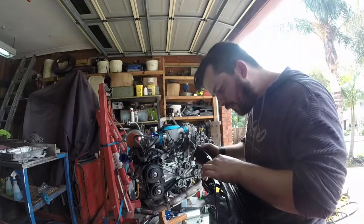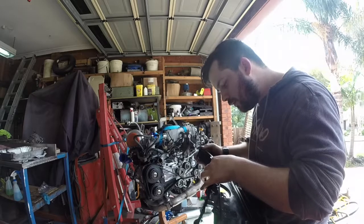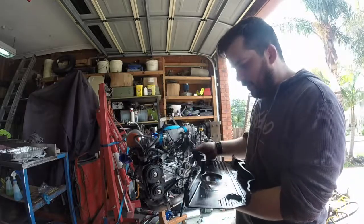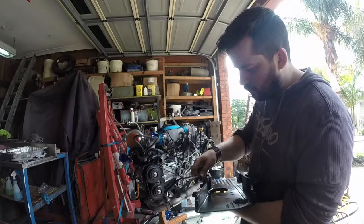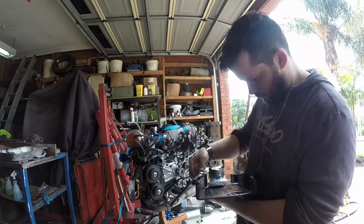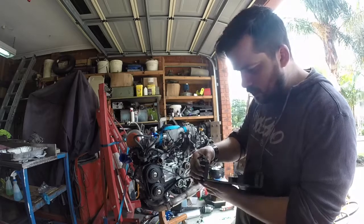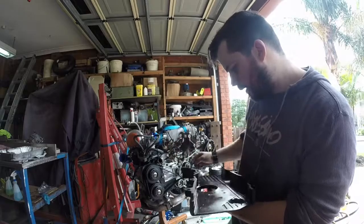So I haven't actually driven the Forester with just the GT35 before, so I guess it's going to be pretty laggy. It's pretty laggy as an auto anyway, so I guess it'll be okay until I work out the low mount.